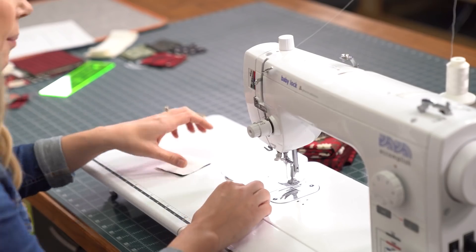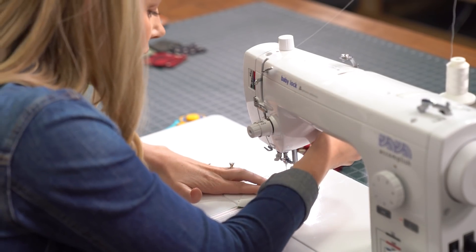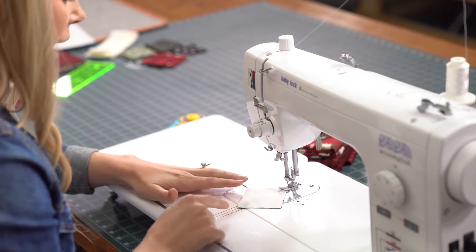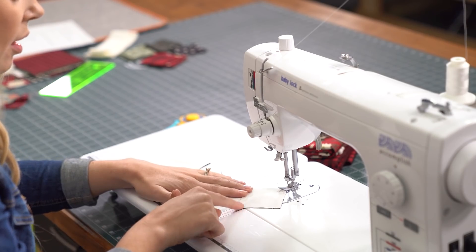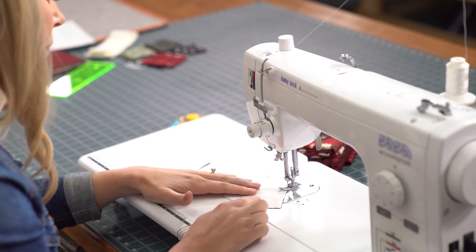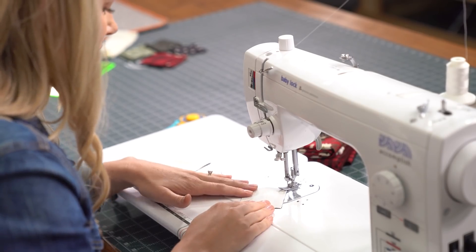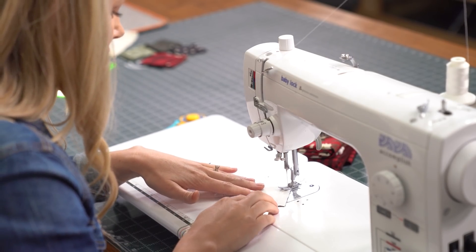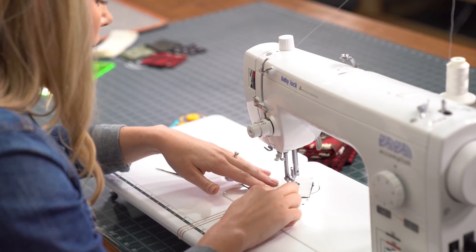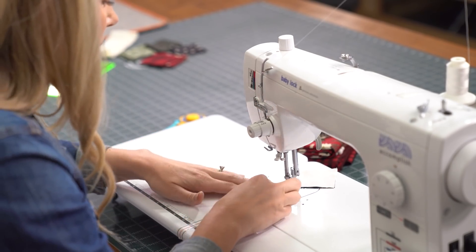Let's go ahead and make a couple of these. You just want to make sure your fabric is nice and lined up, and that first point you're going to line up exactly with your needle. Then I'm going to put the opposite point on the red stitch line of my diagonal seam tape. As long as I keep my point on that line all the way through, I know I'm going to be exactly corner to corner. Now I can put the next one in right behind.